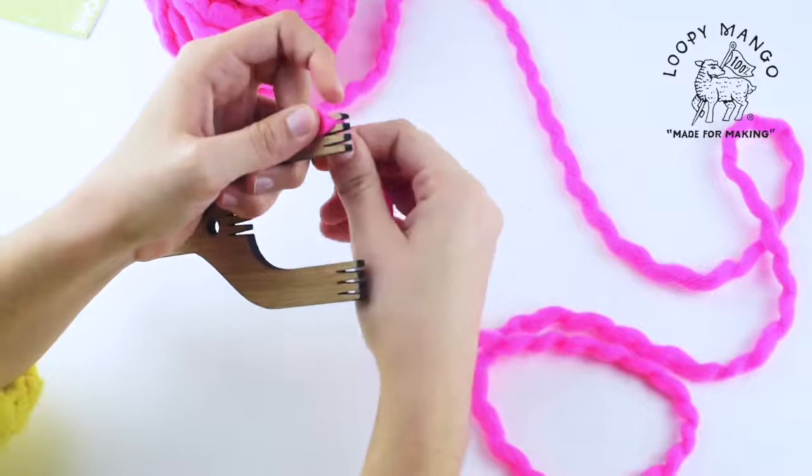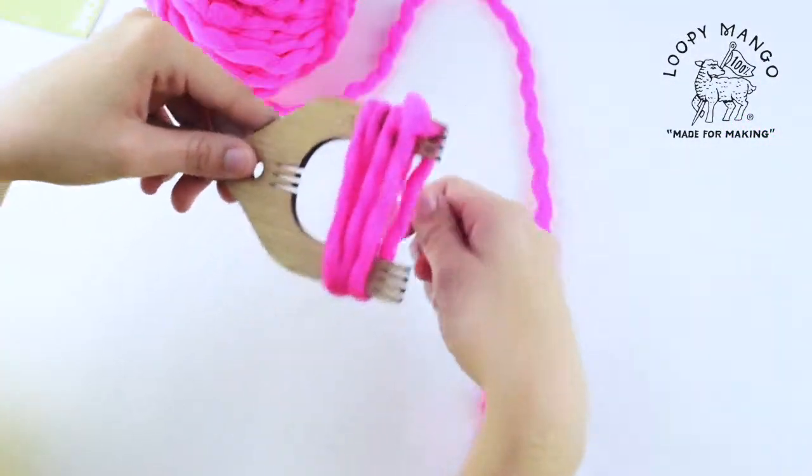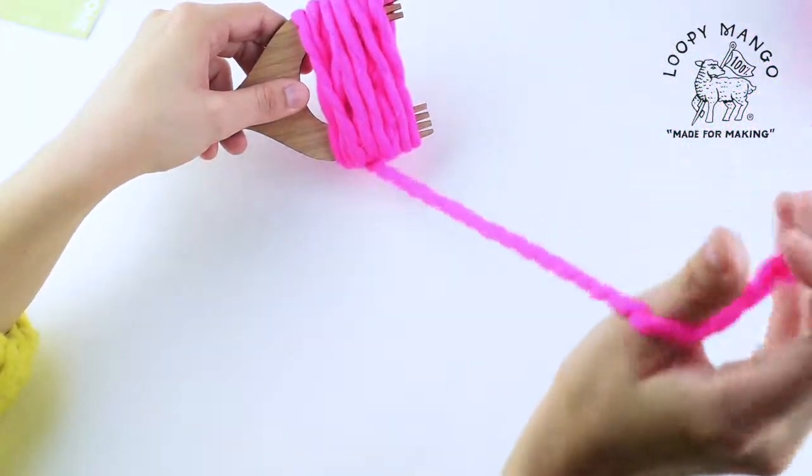We have pretty chunky yarn so it can be kind of hard to get it in there. Then you're going to wrap it vertically around about 35-40 times, just depending on how fluffy you want that pom-pom to be. So you're just going to keep wrapping until you have as much as you want.